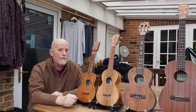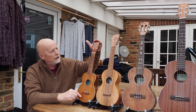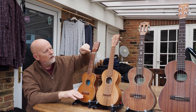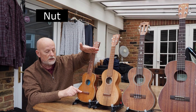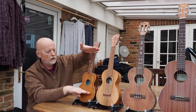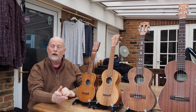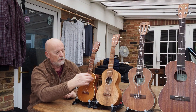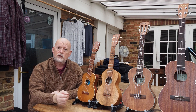They're all tuned exactly the same, but the only difference is their size. You can see that's the little one, that's a bit bigger, and that's a bit bigger. The important size is the distance between this bit, which is called the nut, and this — the wooden bit is called the bridge and the bit of plastic is called the saddle. That's called the scale length, and the scale length gets bigger and bigger. Nevertheless they are all G, C, E, A.